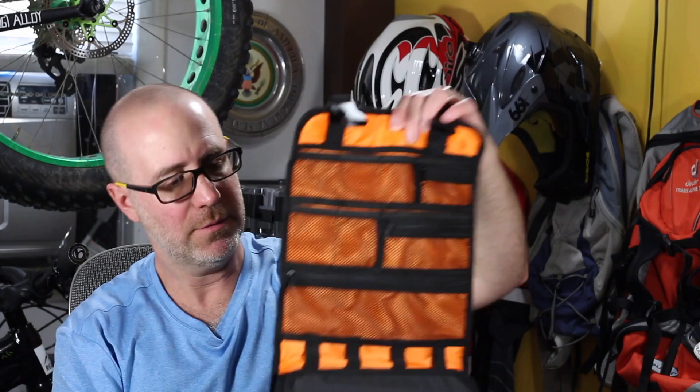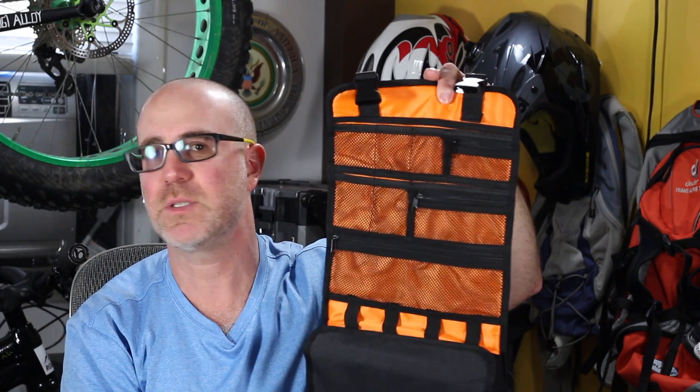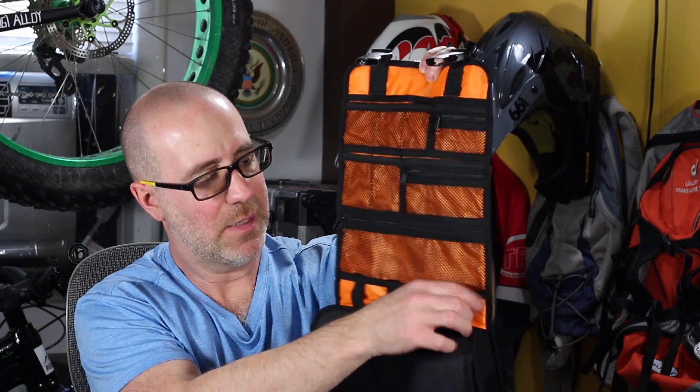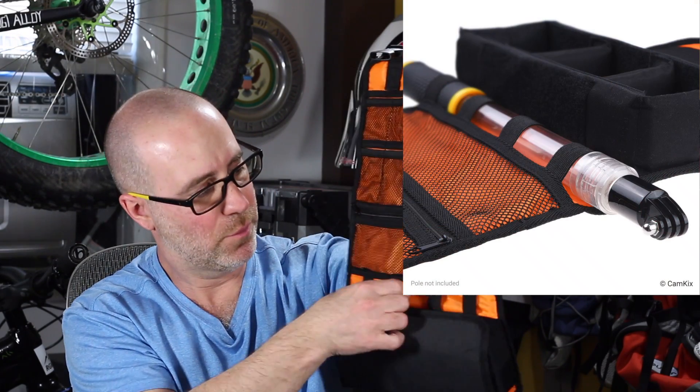Before I get into what I like about this bag and who I think it would be good for, I'll tell you quickly what you get with it. It's a pretty nice bag — Cam Kicks makes good stuff, and the quality is just as good as all the rest of their products. It has a number of different pockets and zippers. There's a section where you can put a selfie stick or an action camera pole, and inside there's a place to put your action cameras.